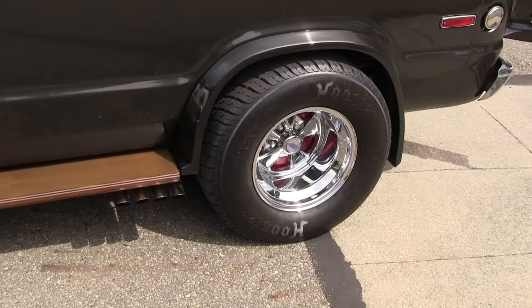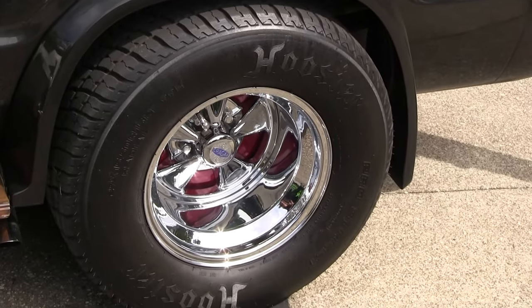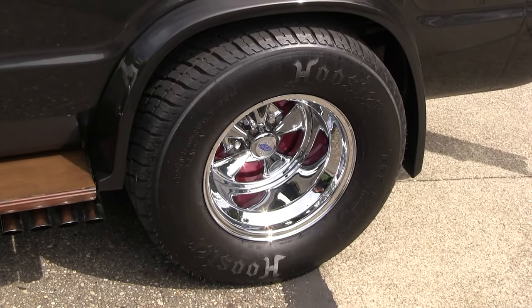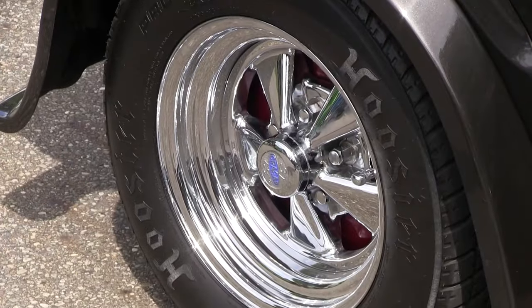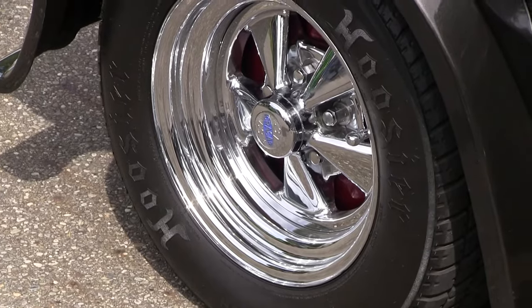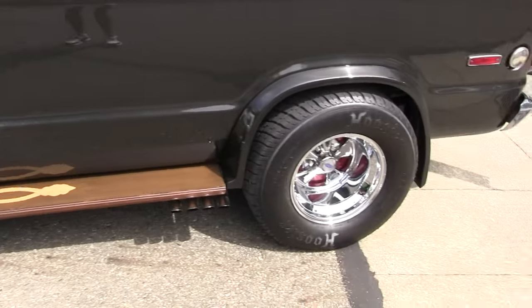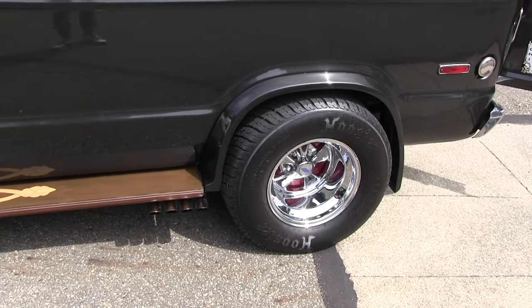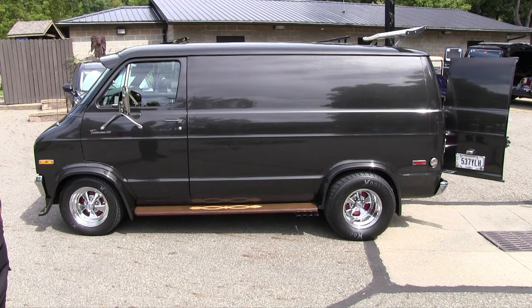You got some nice Hoosiers on there. These are Hoosier Pro Streets — the tires. Those are 29 by 15 and a half inches. The front ones are 27 tall, which is usually what a normal tire is for a 15-inch tire. These are 29s in the back, that's the reason why I got the little jack up there. Plus there's airbags underneath this — I had to run those because the floors would come down on those tires where the body bounce or the suspension itself.